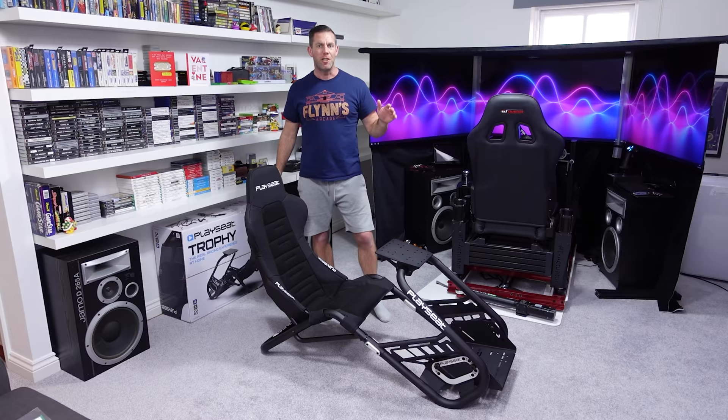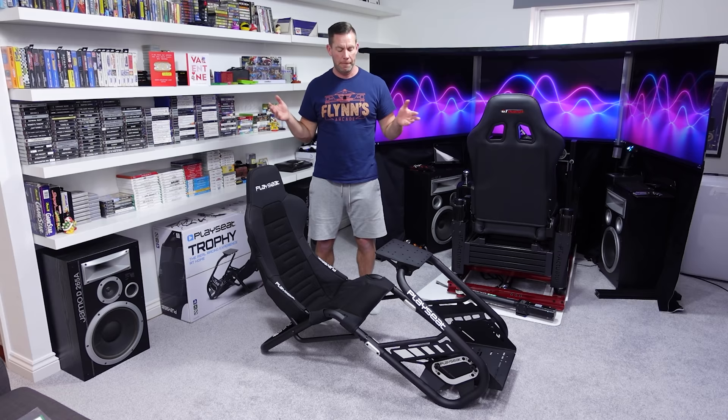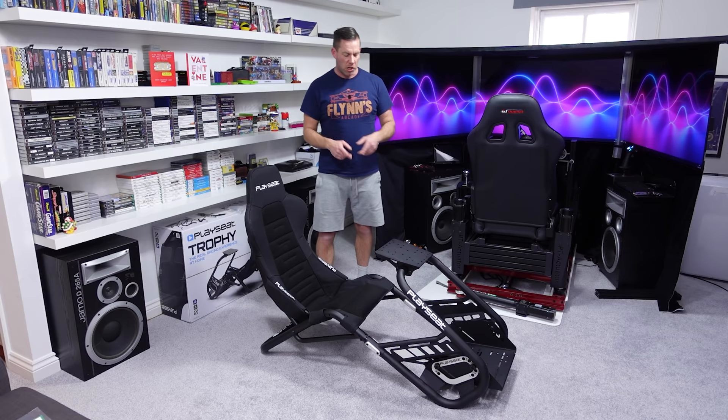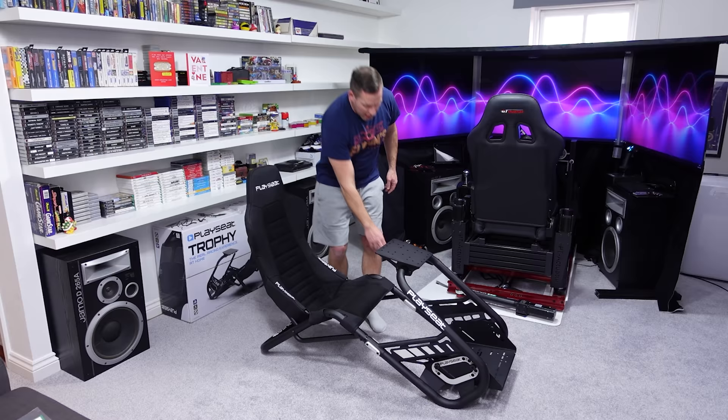Less material both in the base itself and in what makes up the seat, combined with a high price tag, doesn't sit well with me. This was £530 delivered to my door, which puts it about £70 or £80 more than the GT Omega Titan with the RS6 seat — and that is a proper seat on sliders with an adjustable backrest.